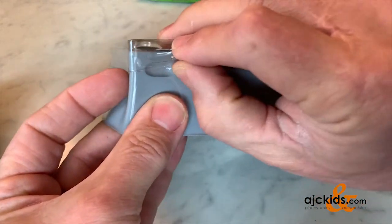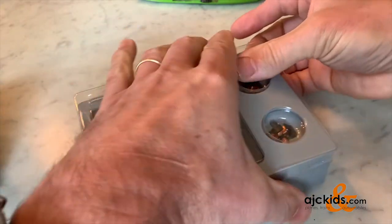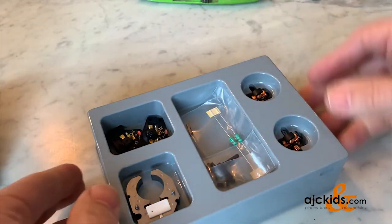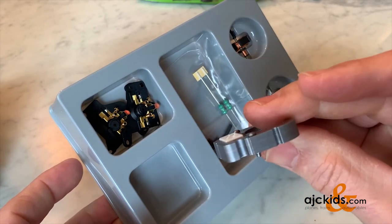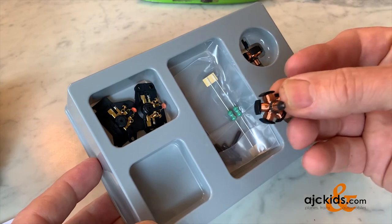This set contains two armatures and two different motor covers so that you can use this in most applications. If your locomotive is not listed, there's a good likelihood that the setup will be too large for the locomotive housing, because this magnet is thicker than the original magnet.